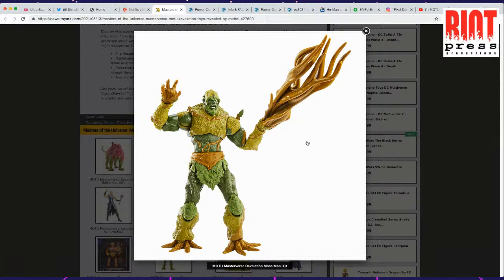This was one of the only figures assisted by the Four Horsemen. The Four Horsemen are the guys who did all the old-school MOTU Classics figures. They're originally from McFarlane Toys and they have their own line called Mythic Legions. They're really good sculptors, and this looks like kind of like their work.